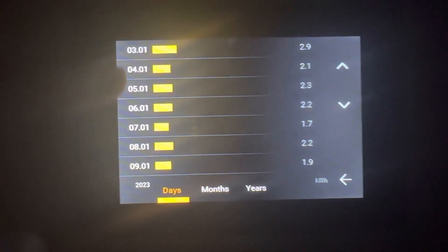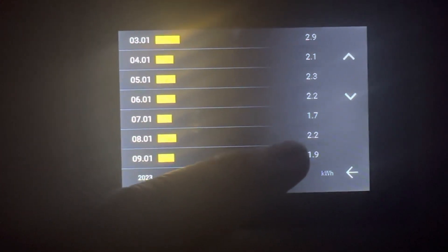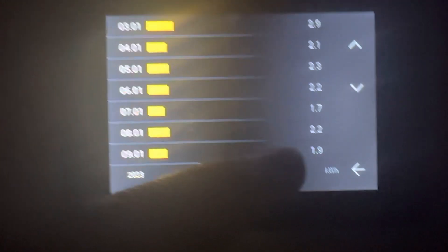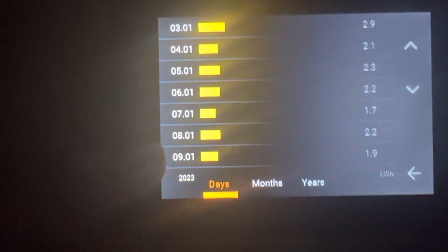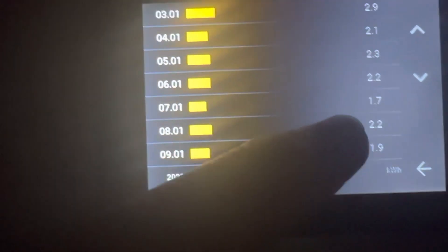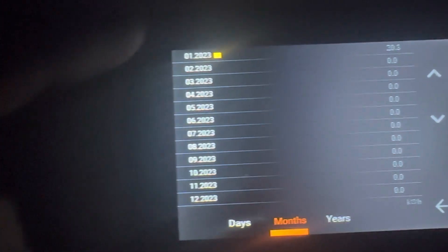Going into consumption, you can see each and every day for the month so far how much energy you've used. For example, I've used 1.9 units of electricity so far today. I'm paying 30-something cent a unit, so that's just under two units — about 60 cent. Yesterday I used 2.2 units, which is just over 60 cent as well.